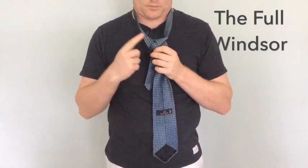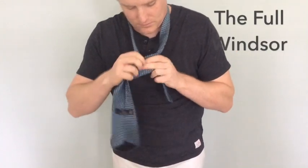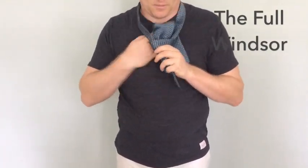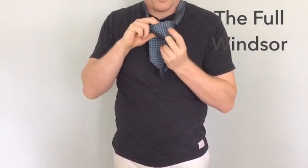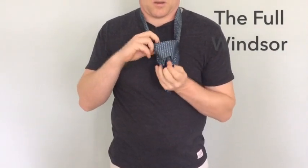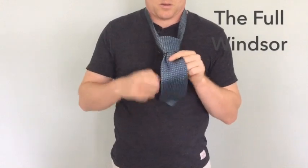Then once you have that little triangle formed, you are going to wrap it around the front and then up through the center and then down through that portion, similar to what we did with the little loop. You want to give yourself plenty of room with this knot because it does require a good bit more material.